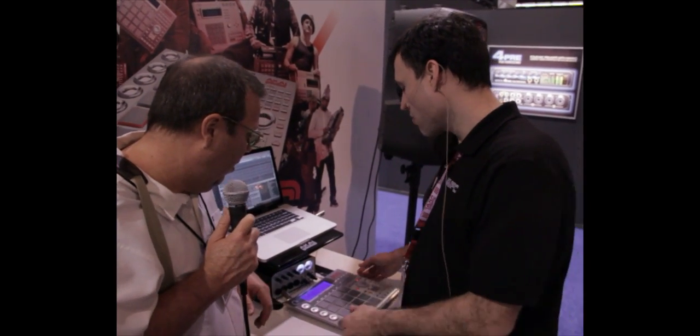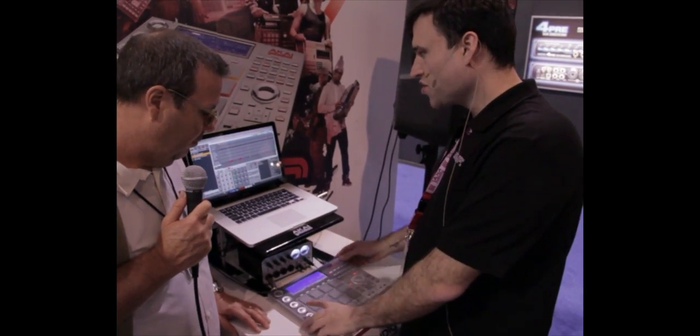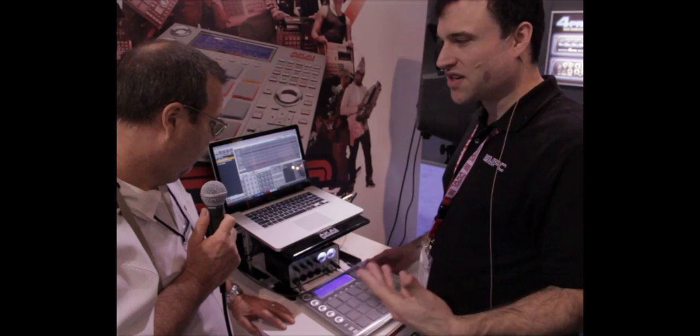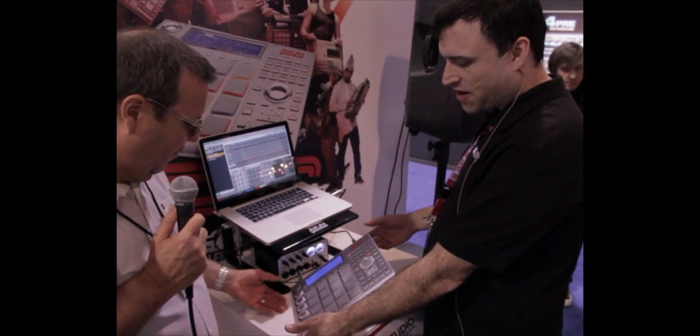Okay, NAMM 2012, we're at the Akai booth looking at the MPC. This is MPC Studio — a MIDI controller and software package for Mac or PC. It works as 32-bit or 64-bit and it's a slimline USB bus-powered controller.